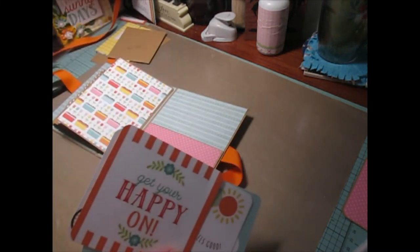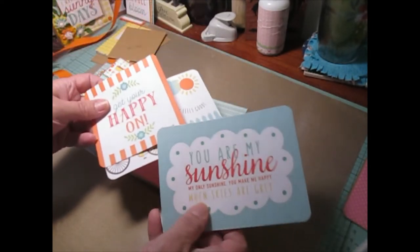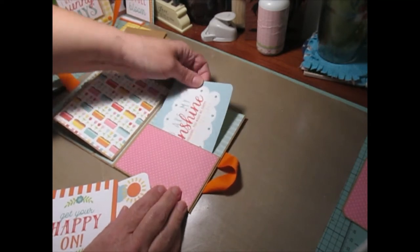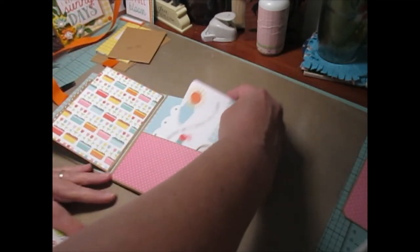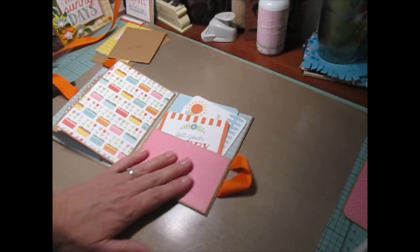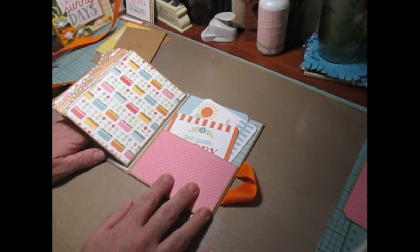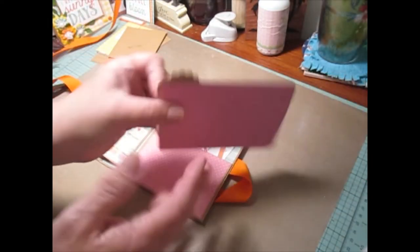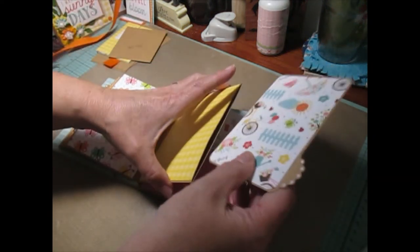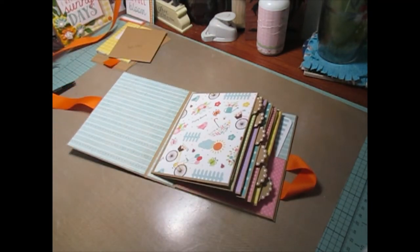I already cut three cutouts from the paper collection that are going to fit really nice inside this back pocket. I will definitely decorate the pocket up, but I'm going to do that off camera. Our last pull-out should be dry — putting that in. So that's all our pull-outs; those are all finished. Now we're going to do the flip pages.